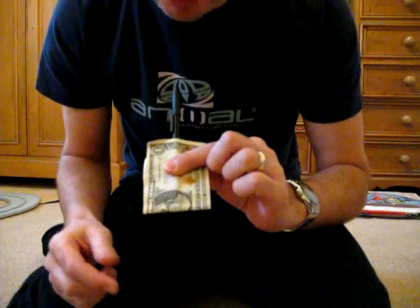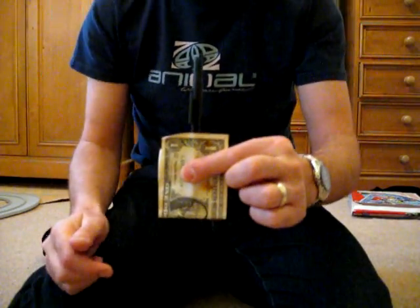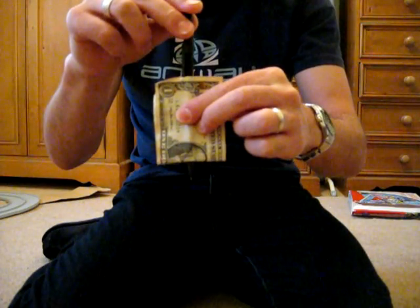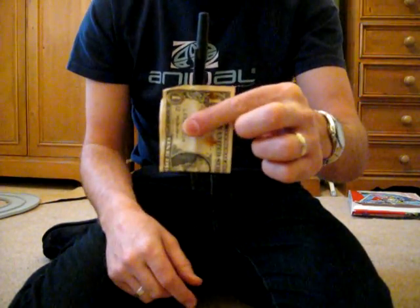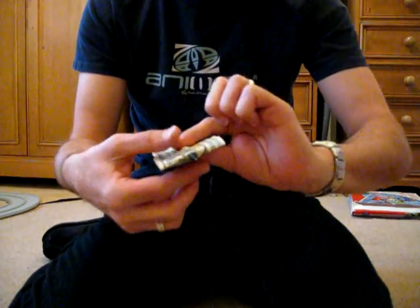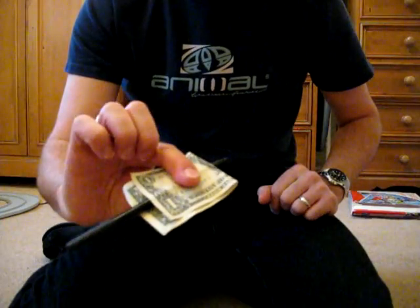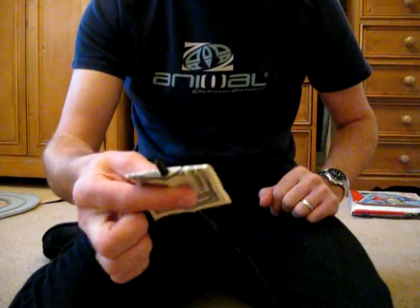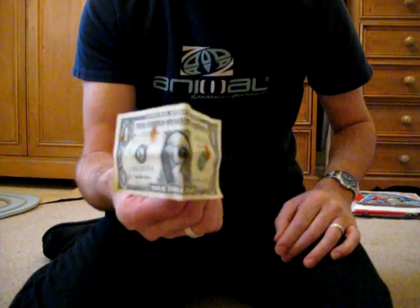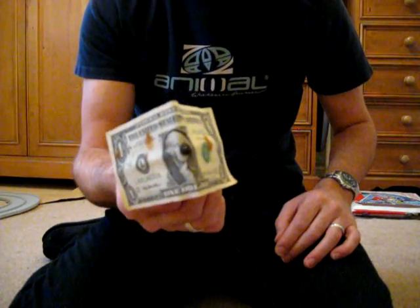He says if you hold it just right, just on that fold of George Washington, and you push the pen hard enough, it appears — it looks like an illusion that the pen has gone through the dollar bill. And you can turn the dollar bill over and show the other side, and it almost appears that the pen has gone right through George Washington's face.